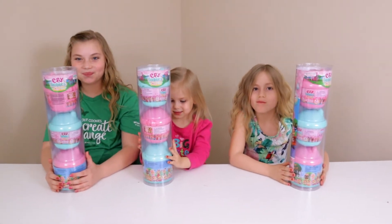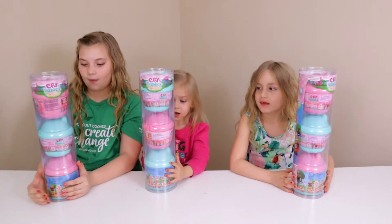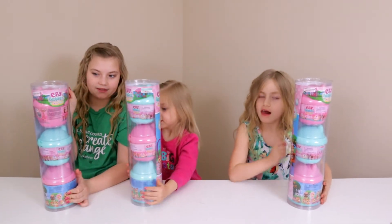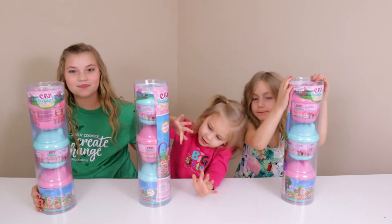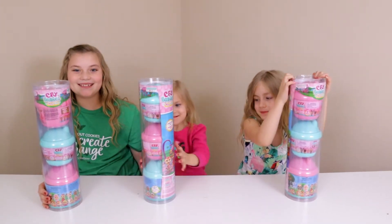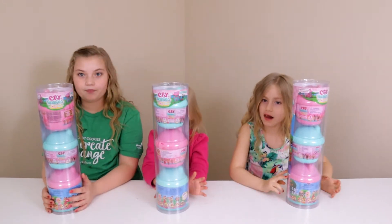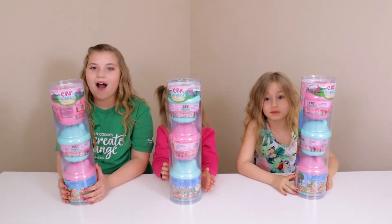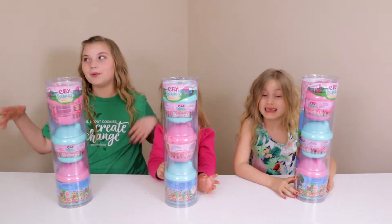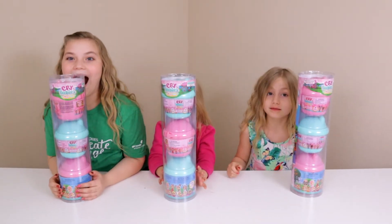So we're collecting these for her. These are, I think, like series one. They don't actually say, but I think this was the first kind of release series — they're in the mint green and the pink containers. There are also kind of a series two that are in like purple and peach color containers. And then there is a brand new series coming out where the containers actually have wings — they're winged containers — and they're like pink and purple. So we gotta get on our collecting here for Aceley.